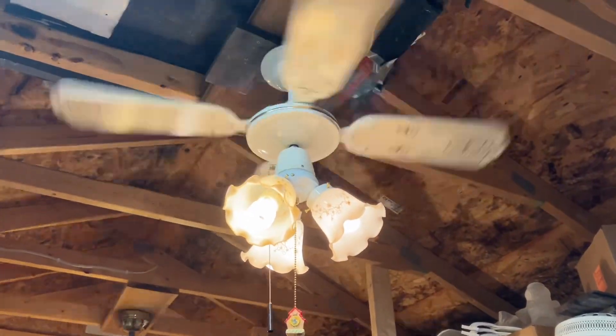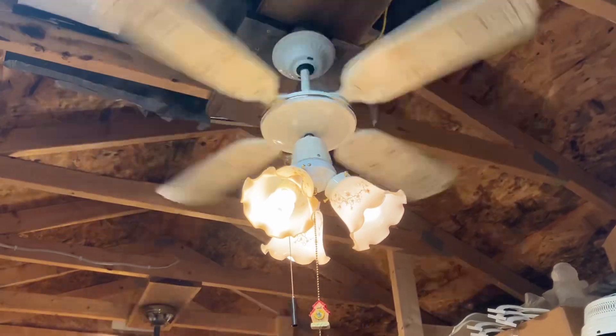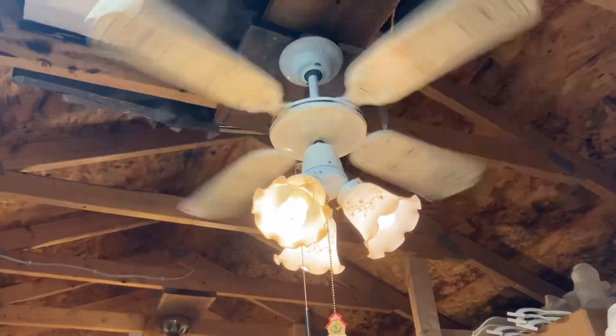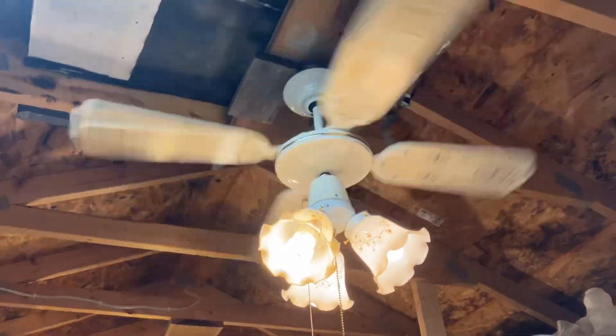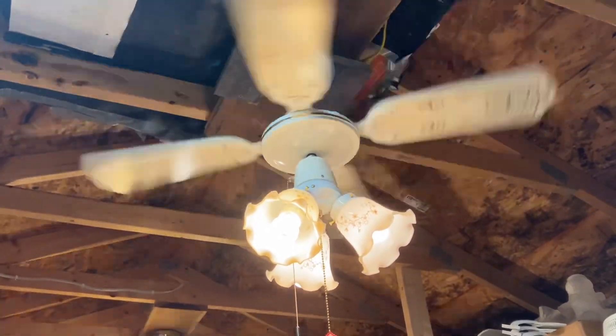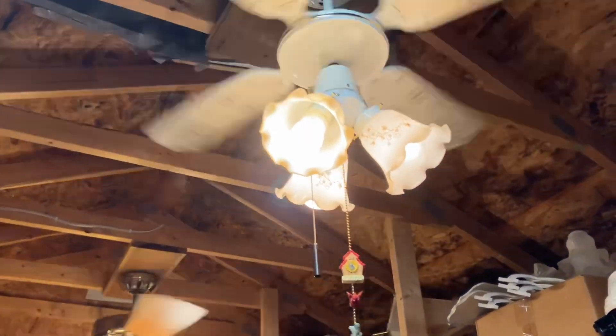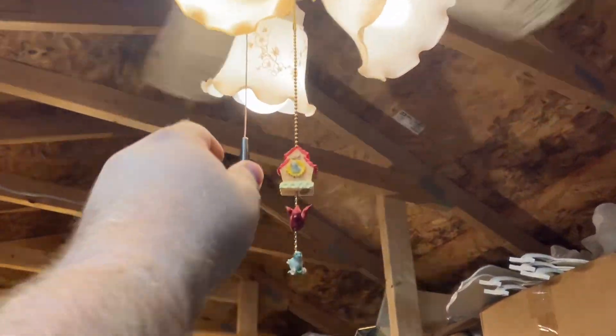I don't know why, but this kind of gives me the vibe of like a UK fan or something like that. Since they like to have spinners over there, this combination kind of gives me that weird feel. Either way, I gotta get this fan on high speed — or not high speed, medium.